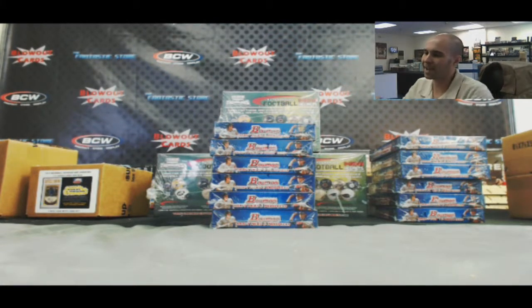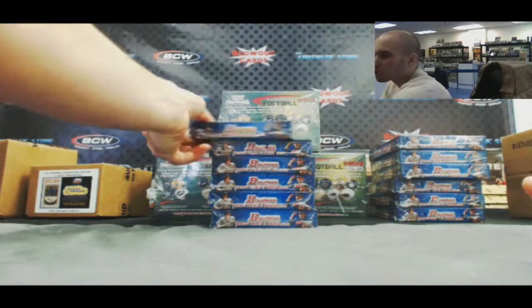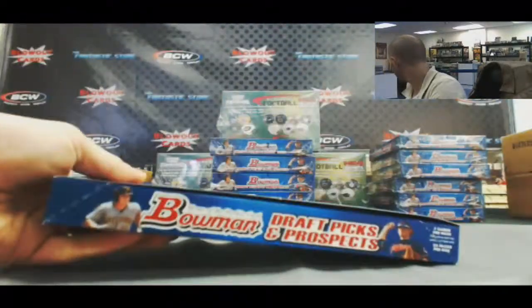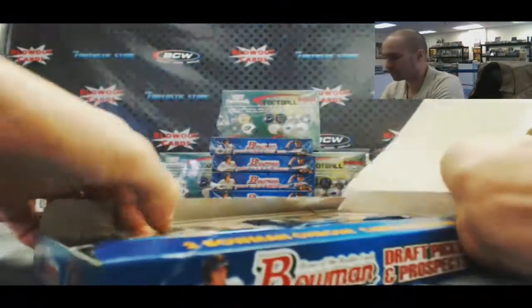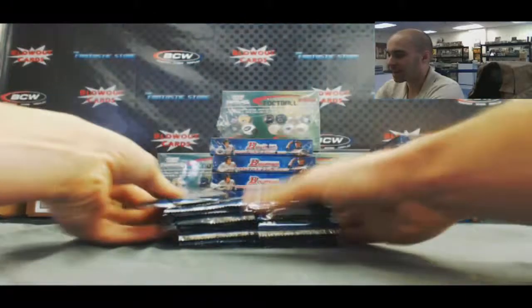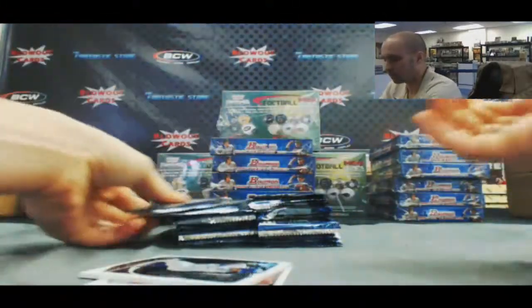Guys, back in — we got Walter here who is going to do a half case of 2013 Bowman Draft baseball. All right, buddy, good luck. Just cracked open a freshie for you. I will stack and roll through for you.